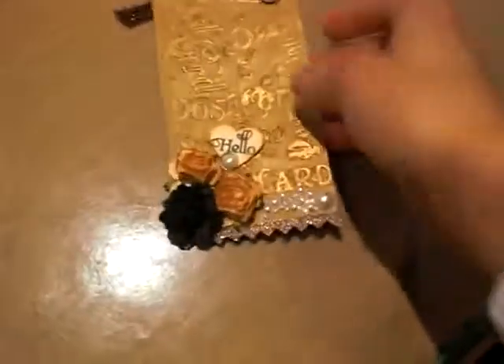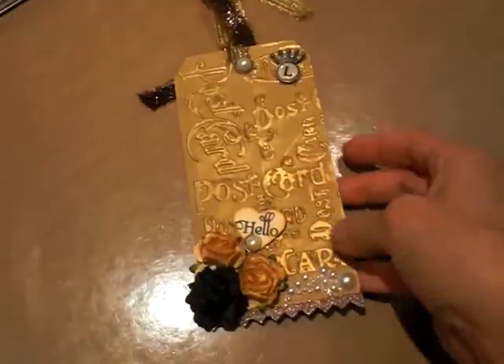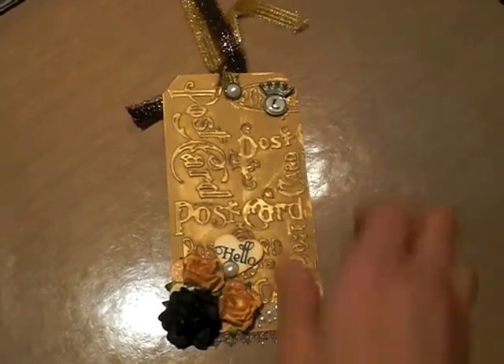This happens to be trim from the Lost and Found paper from My Mind's Eye. I just couldn't throw it away, so I fussy cut all the scalloped points out. I added it to the bottom because I didn't have the guts to cut my embossing folder, so it left a lot of blank space down there.